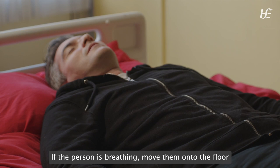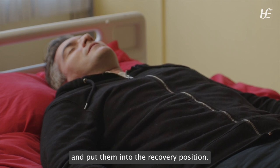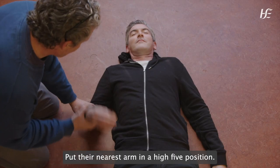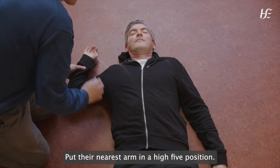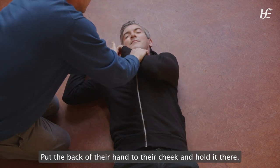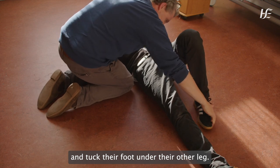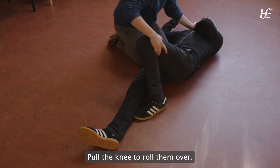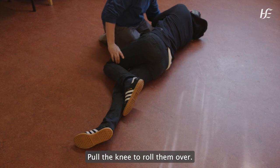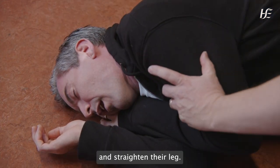If the person is breathing, move them onto the floor and put them into the recovery position. Put their nearest arm in a high five position. Put the back of their hand to their cheek and hold it there. Bend their far knee up and tuck their foot under their other leg. Pull the knee to roll them over. Tilt their head back and lift their chin to open the airway and straighten their leg.